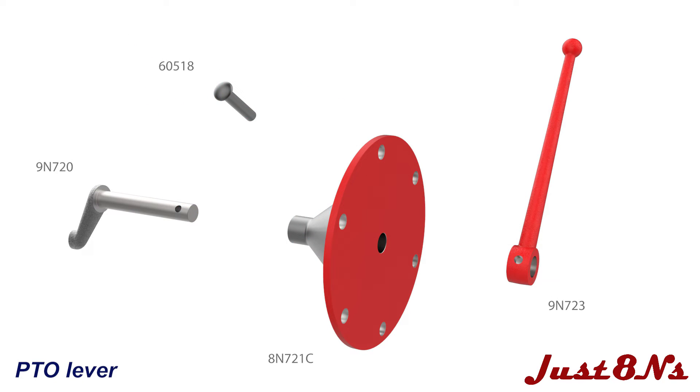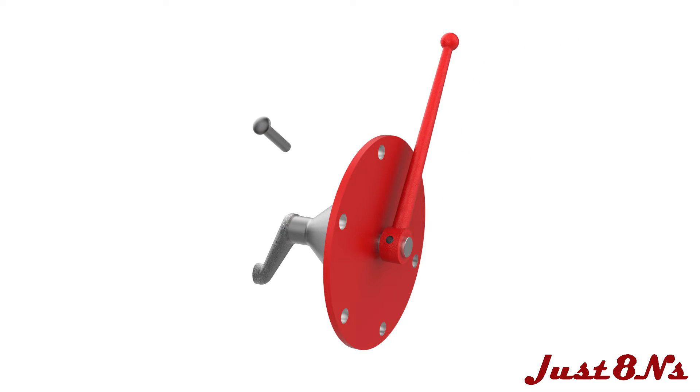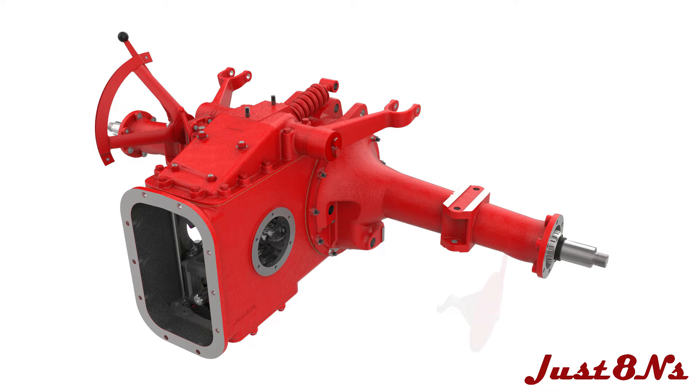Now assemble the PTO cover and lever. Insert the actuating rod through the cover and place the lever arm on the shaft in the orientation shown. Line up the lever and shaft holes and press through a rivet to secure the lever arm. Mount the PTO cover to the housing with four bolts at the location shown. Then mount the brake pawl sector to the cover with two bolts.